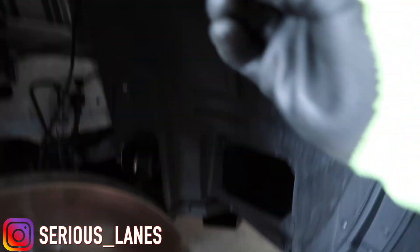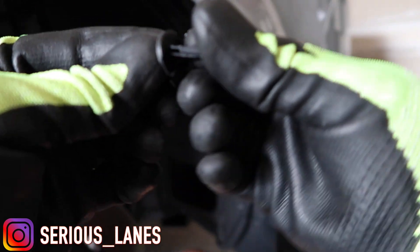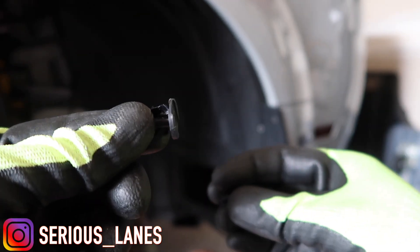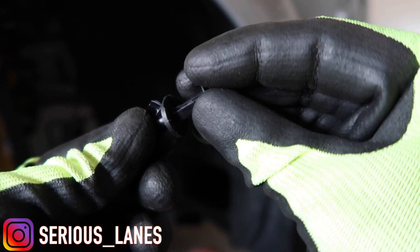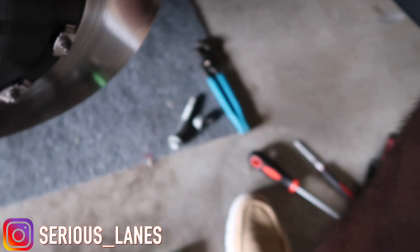We're gonna put this back together like so. My tab broke — but luckily I have more. Always keep extra tabs. And I had the right tool for it. I'm gonna take this one off too. Let me go ahead and take this off so I make sure I don't break anything else — focus, focus. Stay tuned guys.